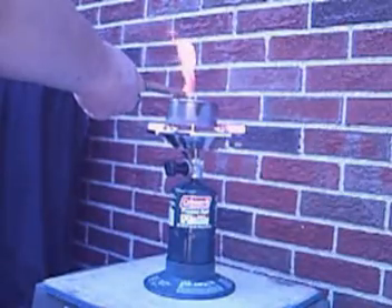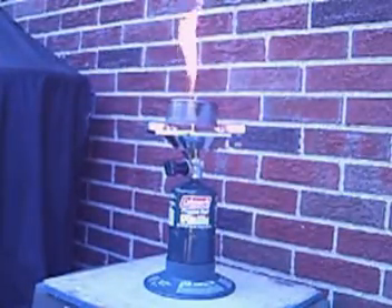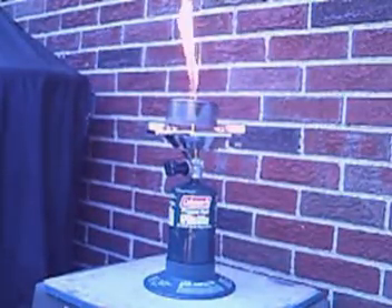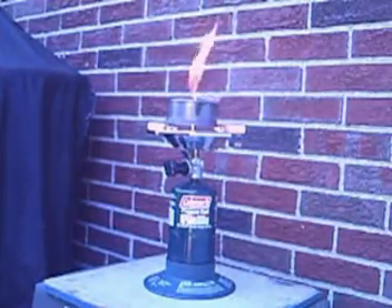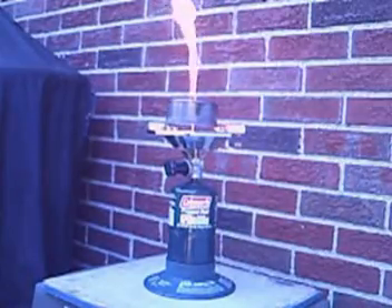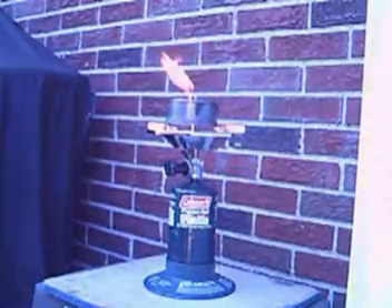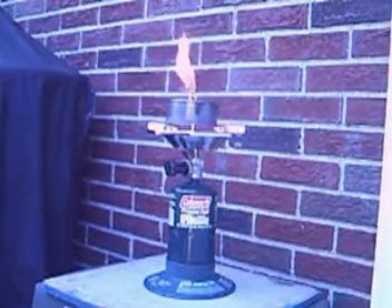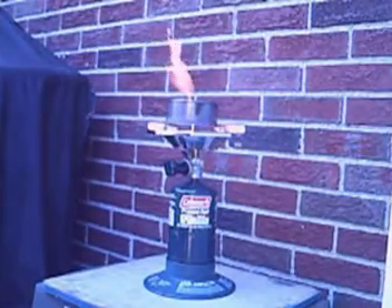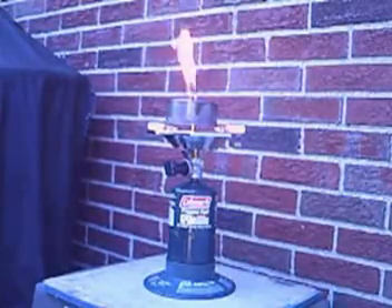That flame that's shooting out is not from the lighter — that's from the can itself. There we go, now it caught, and you can see it's burning on its own. The heater is still on making the gases come out, but that flame is just all gases from the couple of ounces of wood I put in the can. A nice flame, nice and clean. You see the wind — I'm trying to block it with the door — but look how long that flame is.